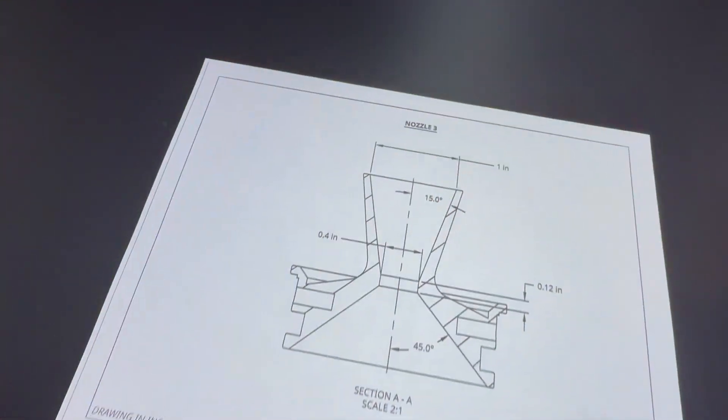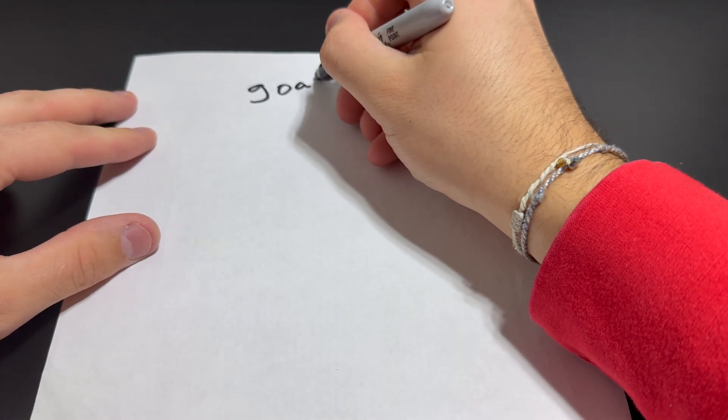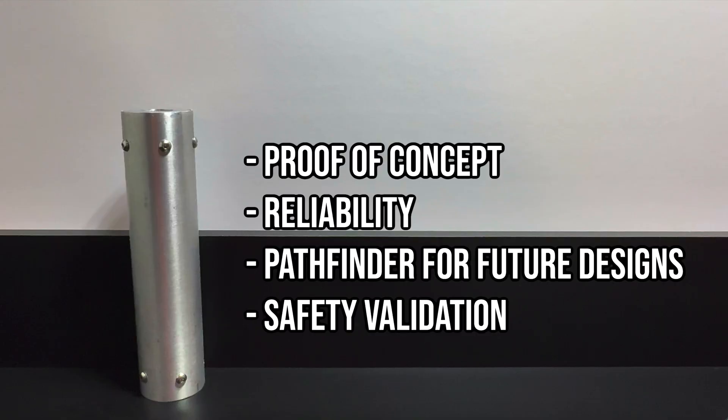It all starts with design. Before I start drawing anything in CAD, I create a general goal that I want to accomplish. For SN1, the goal was to build a functional rocket and learn techniques for casting propellant, and simply see if it works.